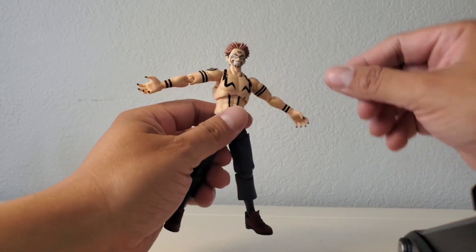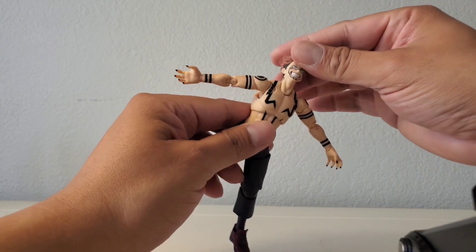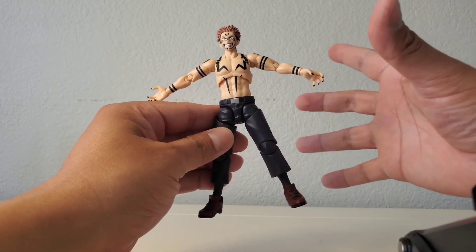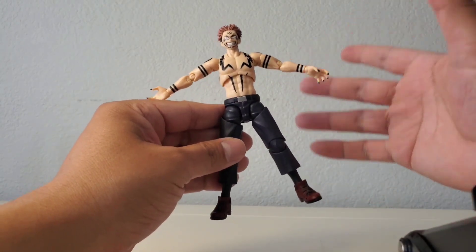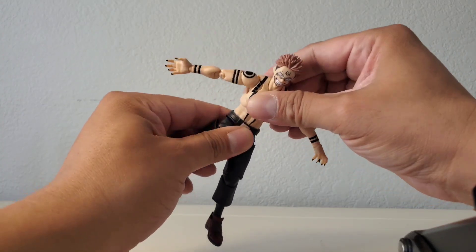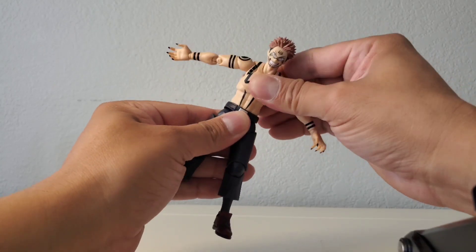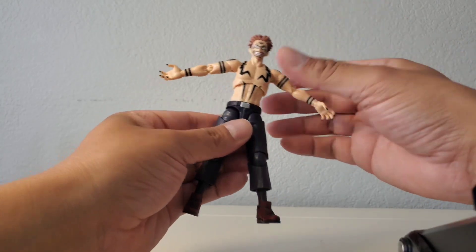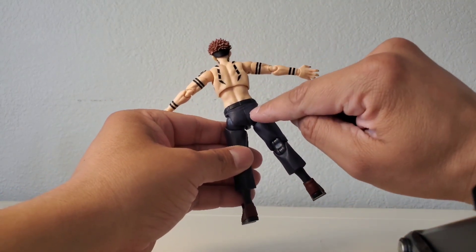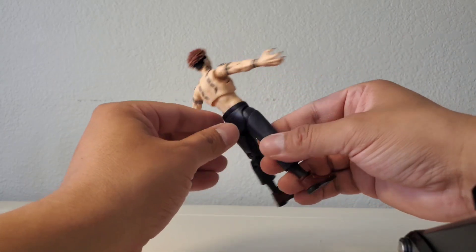Overall, the articulation is definitely awesome. I really have no complaints — maybe the only thing is the head could go up just a little more, but that's very minor. The overall feel of the body and articulation is smooth. They remind me of the Naruto and Sakura figures which are also smooth. The soft piece on the back seems to be new for Sukuna compared to Yuji.